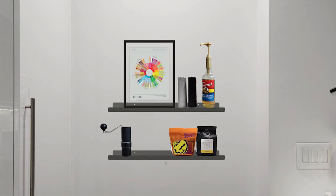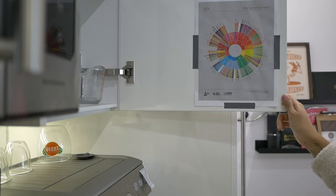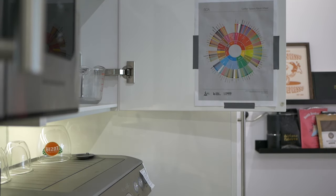Originally the art piece was going to be the flavor coffee wheel, but at 8 by 10 it wasn't very big and you couldn't see the lines very well. I also have a minimalist decor style and the coffee flavor wheel felt a little too visually busy. So instead I put it over near my coffee area where it's more functional than decorative — quick and easy access when I need it.